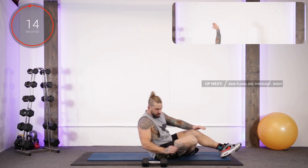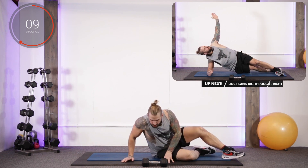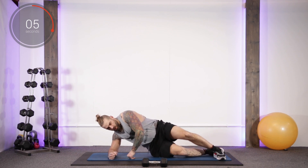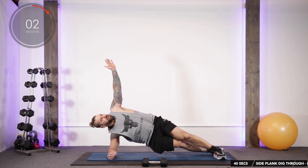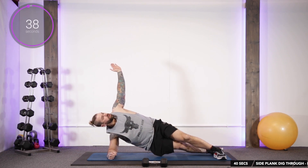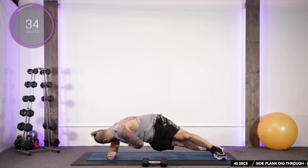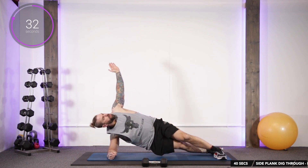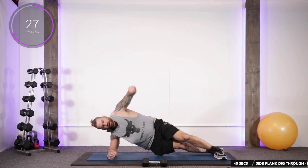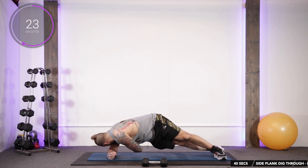Now we're going to do side plank dips. Get into the side plank position — right forearm down, crisscross the feet, raise yourself up. Left hand digs in and brings you up nice and slow. Go slow on these guys, make sure those hips are off the floor and the obliques are engaged. Take your time, make sure that elbow is directly underneath the shoulder. Looking for a full range of motion, taking it through nice and deep.